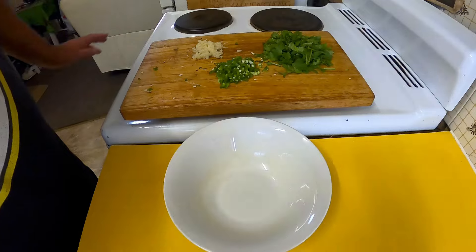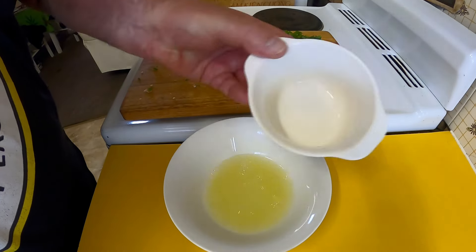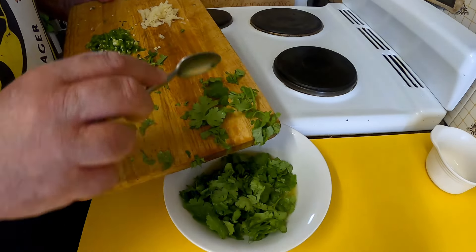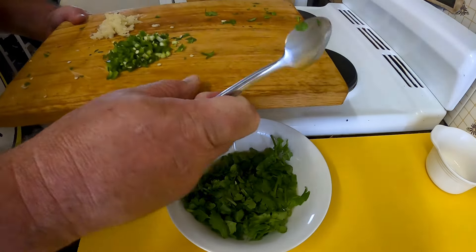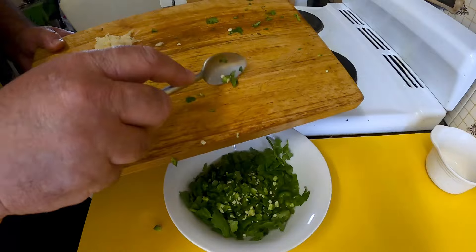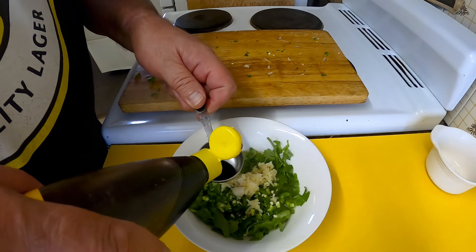I'm going to mix my marinade in a bowl. I've got the juice of three limes, the juice of half an orange, a good handful of coriander leaves and stalks roughly chopped up, one large cayenne green chilli chopped up — seeds and all. Maybe if you don't want it too spicy, leave the seeds out. And I've got four cloves of garlic. I'm going to put in a tablespoon of soy sauce.